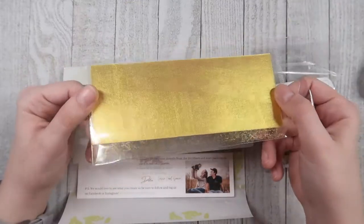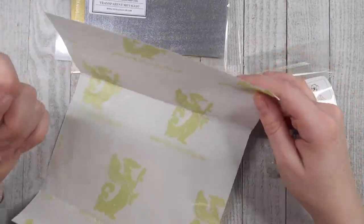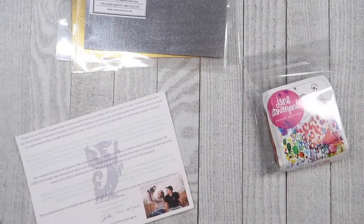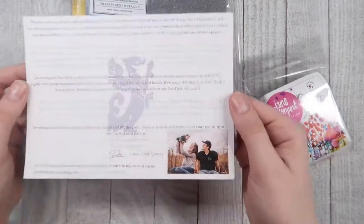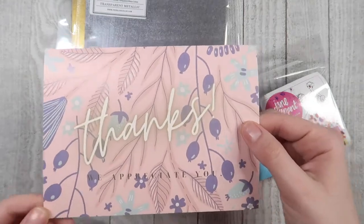The packaging it came in was all eco-friendly, so I thought that was super cool. They sent me the Jane Davenport Artist Edition as well as two metallic sheets. I just wanted to point out that this is a small family-owned business that's been in the family since 1885.